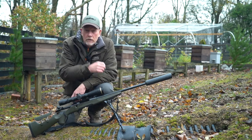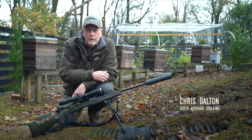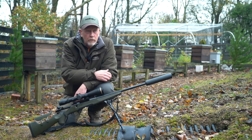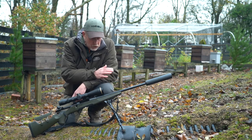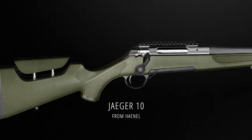Just on the back of the articles I'm doing at the moment for Shooting Times — a bit of a guide for stalking, primarily aimed at novices, but covering more experienced guys as well — just to run through some of the kit that I'm using at the moment. The rifle is a Haenel Jaeger 10.